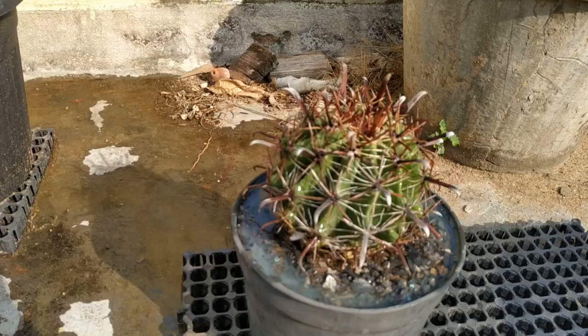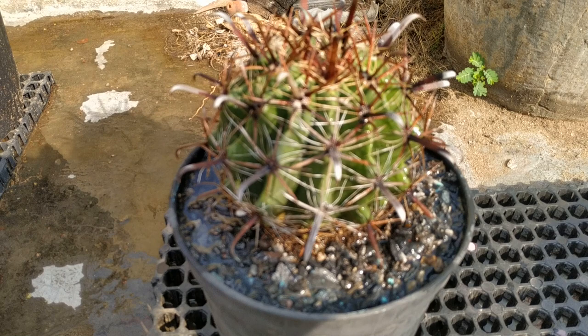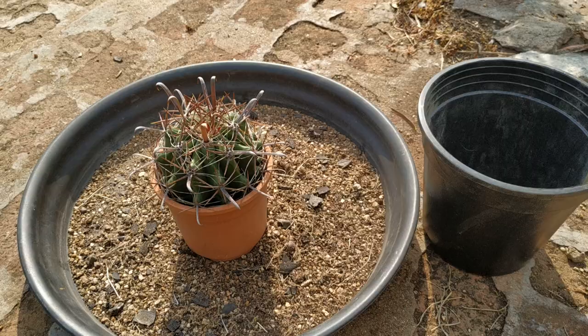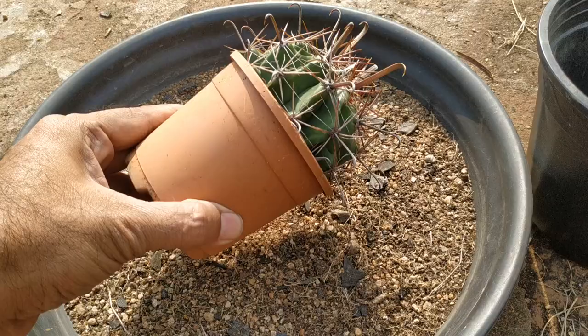Fill water until it drains out from the drain holes. We will share more updates of this cactus later on. This is the other cactus which has to be repotted into this pot.